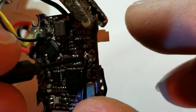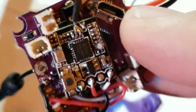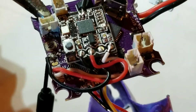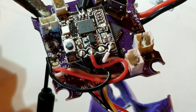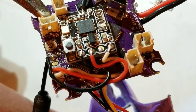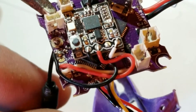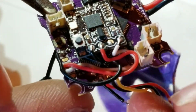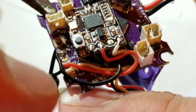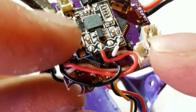Once that's soldered in place, give it a little tug to make sure it's stuck, and check the back to make sure it's soldered. Add a little bit more solder to that joint. Now the fun part — the wire that we wrapped around that outer shield, you're going to go ahead and connect it to your receiver ground.